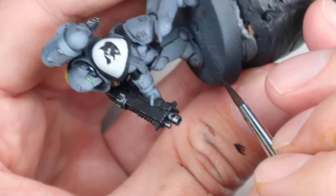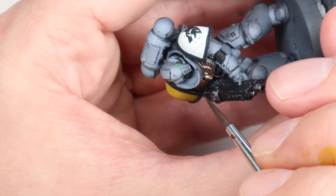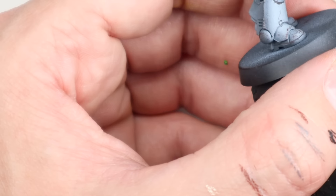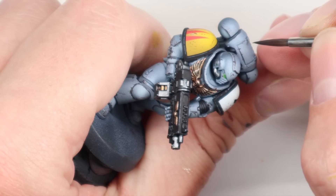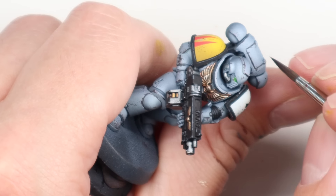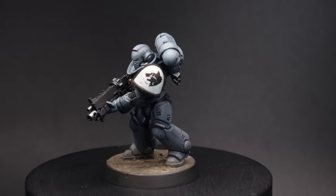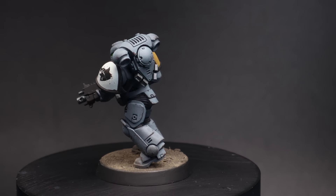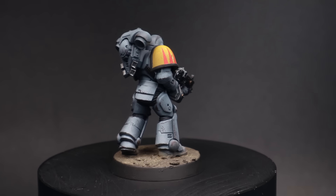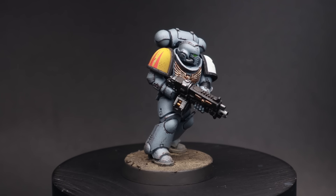The last step — something I've really enjoyed — is using a dark brown to effectively panel line the miniature, but not every single panel line. We're not washing the miniature; we're just painting in the recesses in the important areas we need to really define — the knee pads, the feet, the backpack, some areas around the face. This model hasn't really had a wash, but you're still able to identify and separate out all the different panels. This blacklining technique is something I've recently introduced to my own painting over the last six months and I really like it.